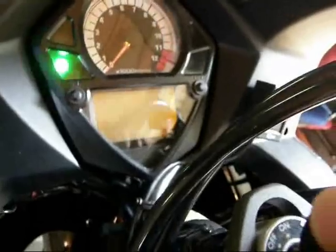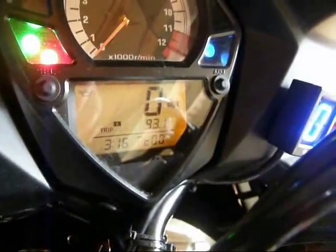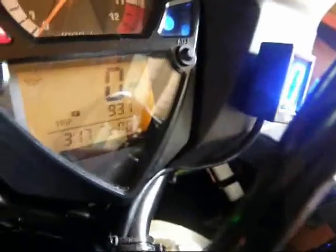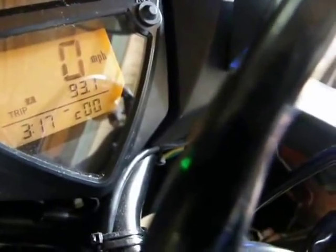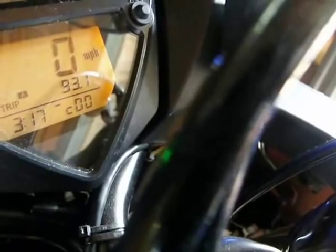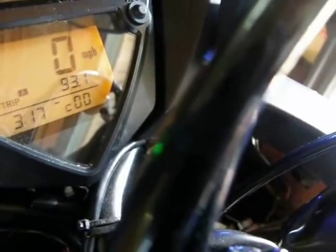So let's turn the ignition on. We get our COO reading and I can start the bike now. The RPM is quite high because the secondary throttle valve controller actually updates the fast idle right now, so that time it's too late — it was quite high.